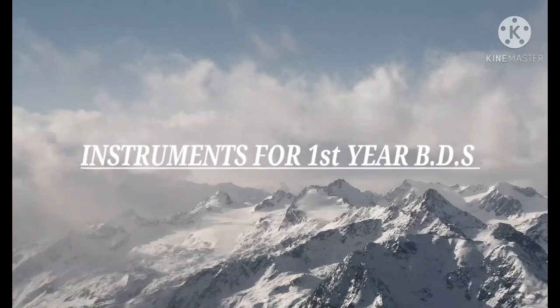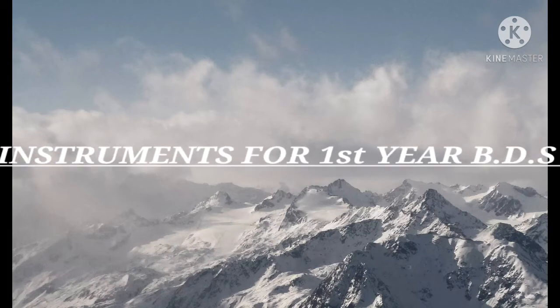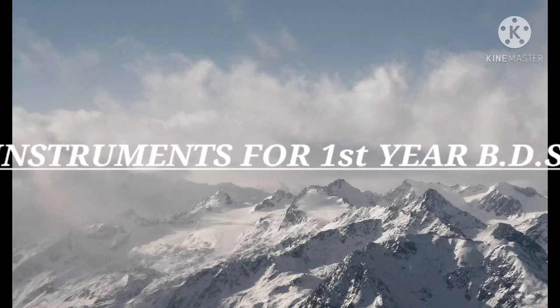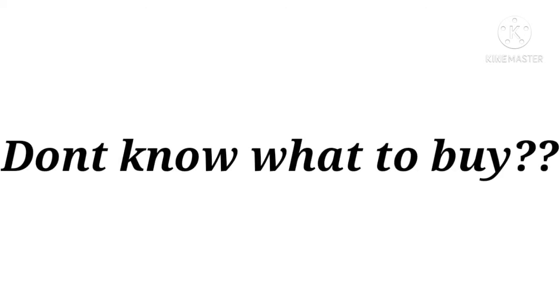Hey everyone, welcome to my channel. I'm Dr. Soumya. In this video I'll be discussing the instruments that you need to buy for first year. If you don't know what to buy, then here is the video. If you are interested, watch up to the end and consider subscribing to my channel.